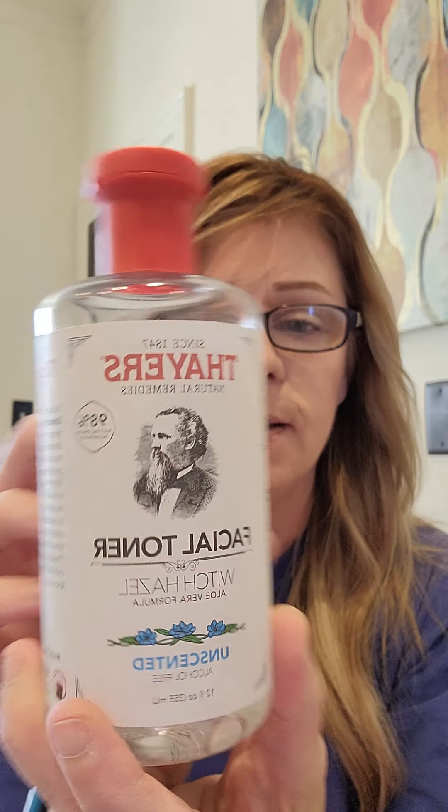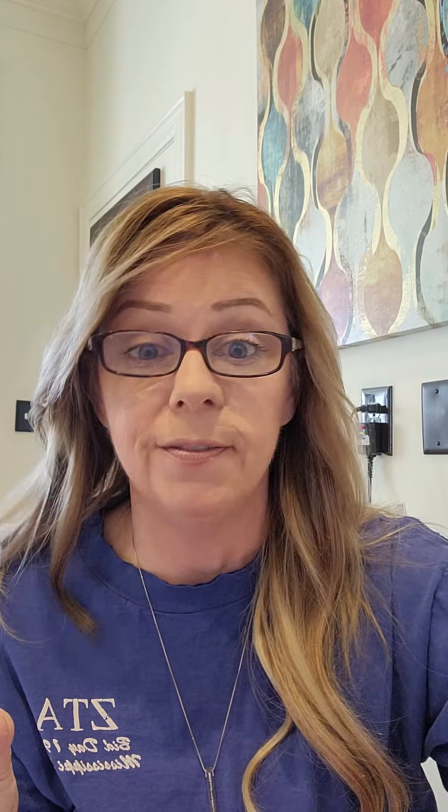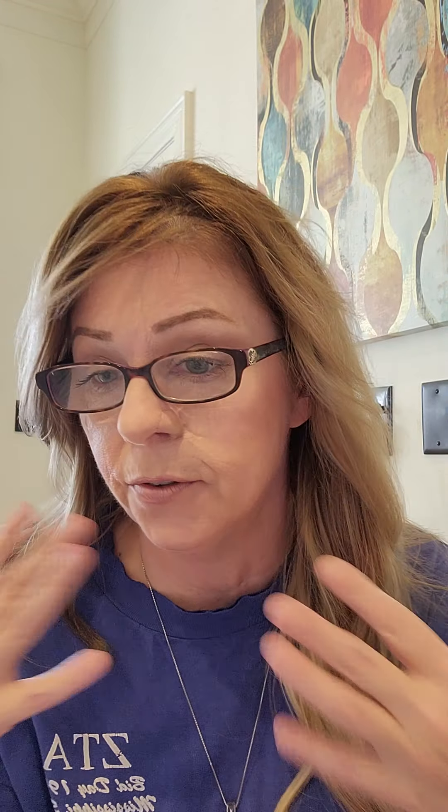I also got witch hazel — it has aloe vera in it and it's unscented, which is what you want, especially if your skin's sensitive. This does help with de-puffing and it really tightens up your skin. One benefit is that it tightens up your skin, so we can all use that.